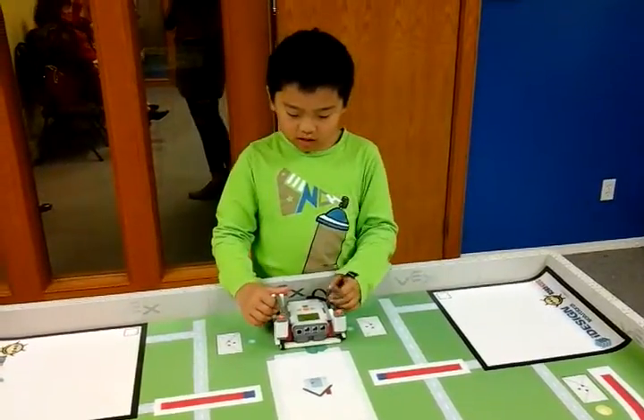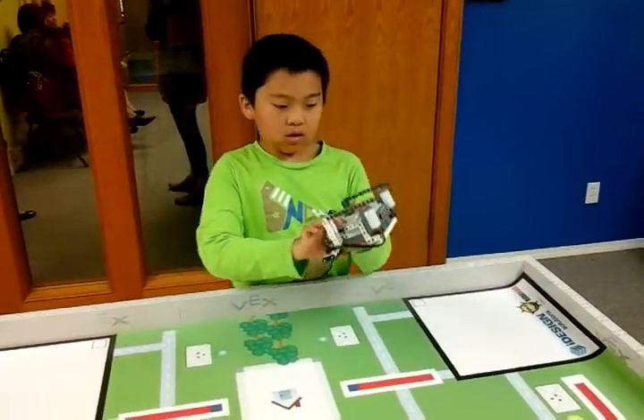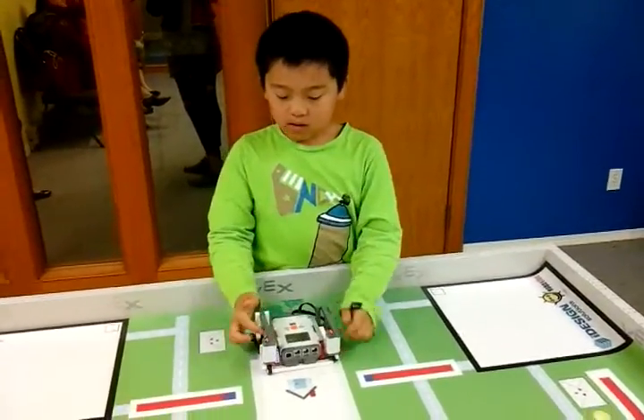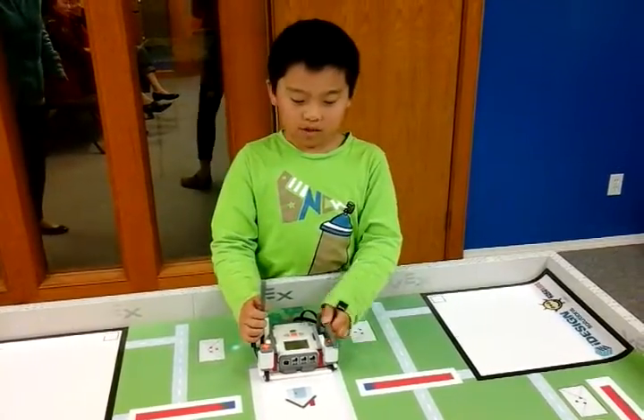Hello, my name is Elvis. Today I built this drum set. When I run it, when I hit this side, it plays some drum music.